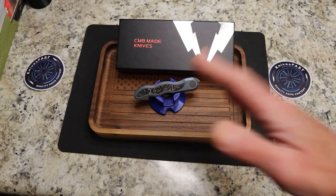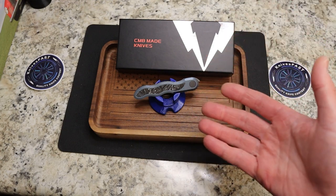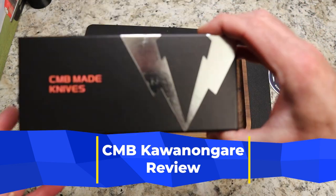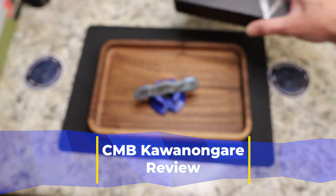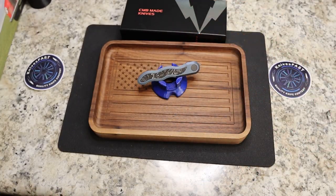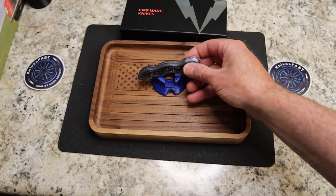It's time for another Teguist design — that's right — and again, I hope I'm saying that right. And speaking of saying things right, this is the CMB Made Knives. Very nice box, and it comes with a pouch as well. This is the CMB Knives Kawanogari. I'm not sure if that's correct, but I think it's Kawanogari. But anyway, close enough.